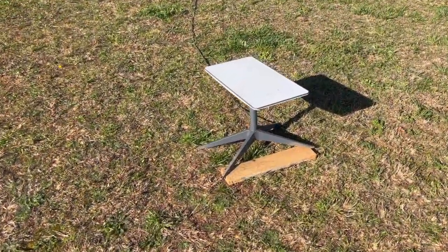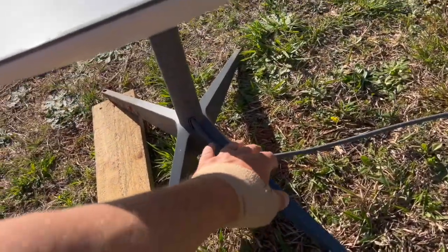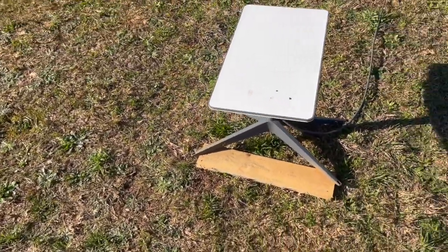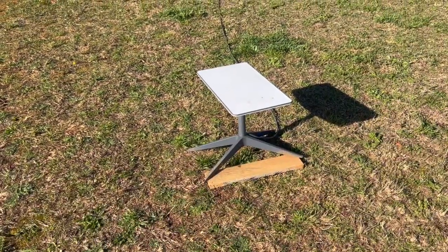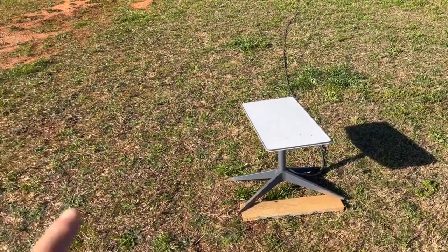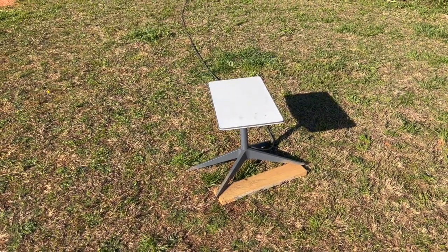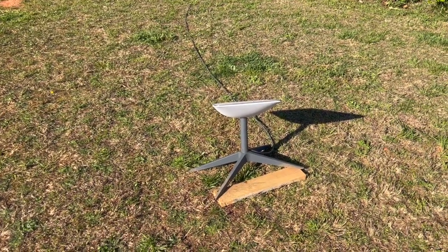The wind blew over the Starlink antenna the other day and it was aligned very weird, so I'm trying to get it to reinitiate itself. I unplugged the router and plugged it back in and now it looks like it's responding. It says it takes about 15 minutes to go through its setup — it was facing straight out that way, but now it's finally set itself up like a tabletop. It does all that on its own.